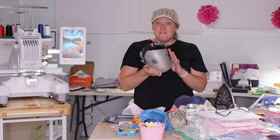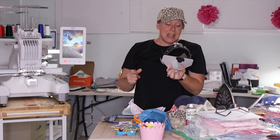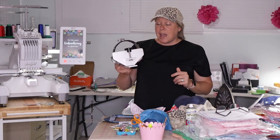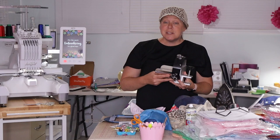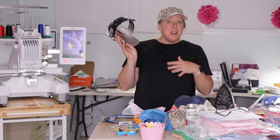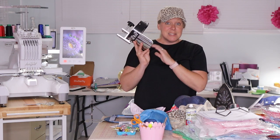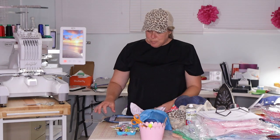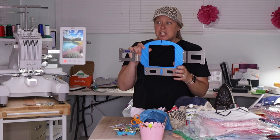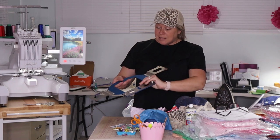My embroidery machine comes with a fancy hat driver. And you know, if you were doing these commercially and having to churn out ten hats for a team every day, this is the way to go for sure — the device that you can actually slide on the same way you would slide on your eight-and-one or fast frame hookups on your Ameco. But I found for my simple projects, all I need was this Durkee hat hoop. I love this. For simple projects — somebody orders a hat, I'm going to do a quick hat — this is perfect.